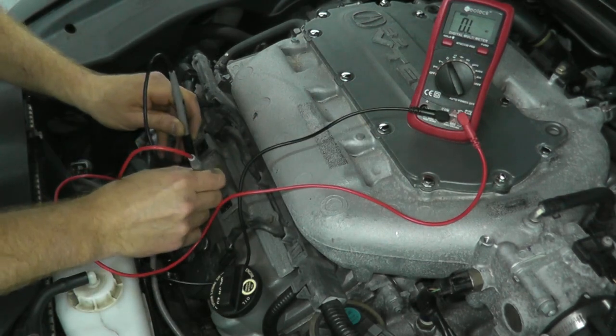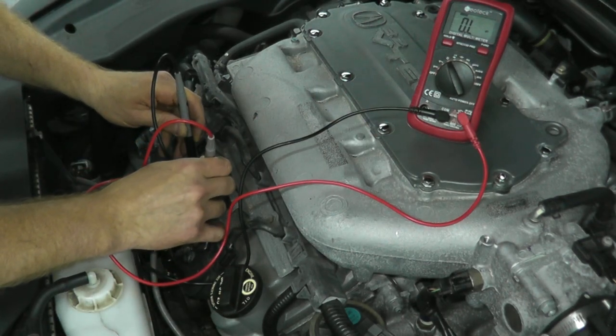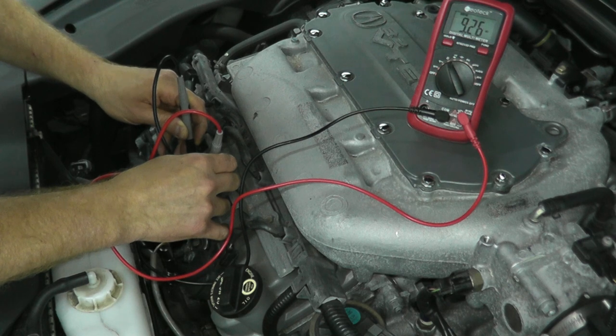Today I'll be showing how to test and replace ignition coil packs on a late model Acura. I'm going to quickly show how to test the packs without a scan tool. If you want to skip that and jump right into how to remove the coil packs, look in the description box below — I'll note the time on where to fast forward.